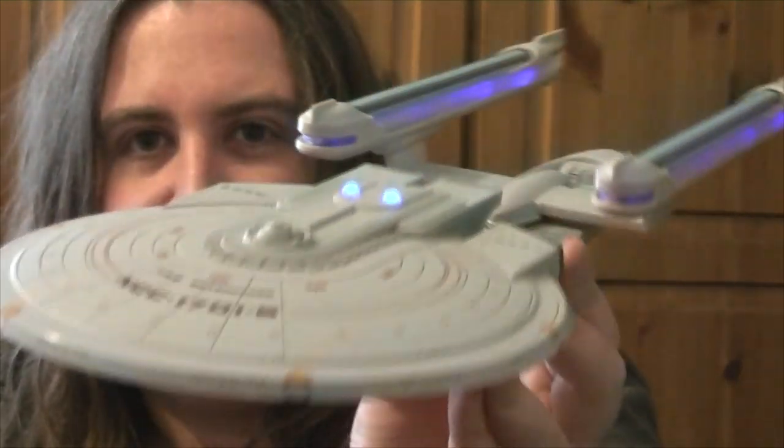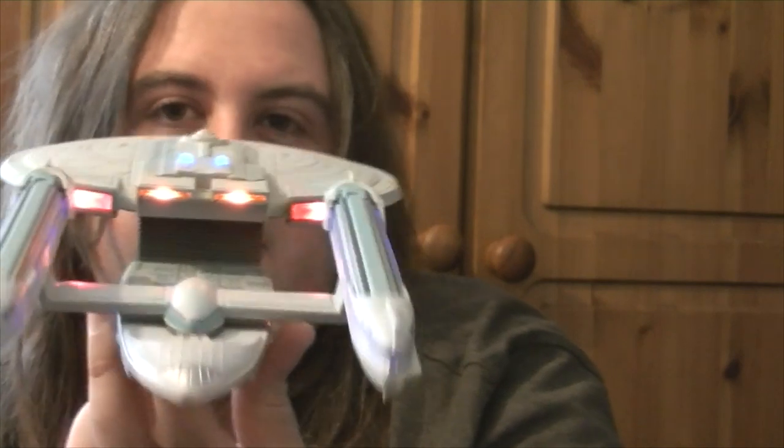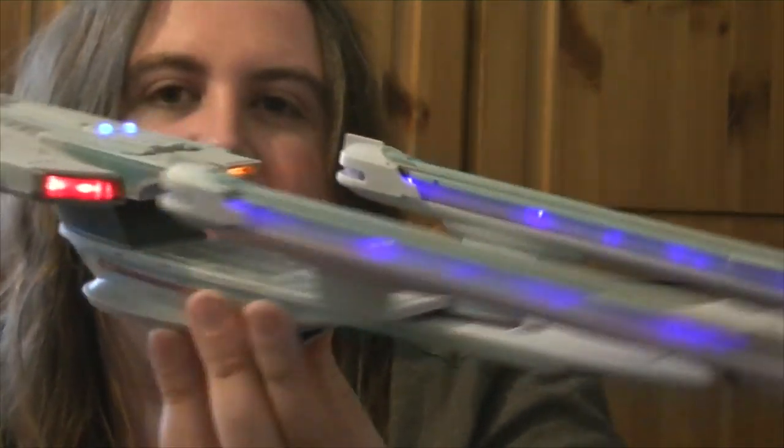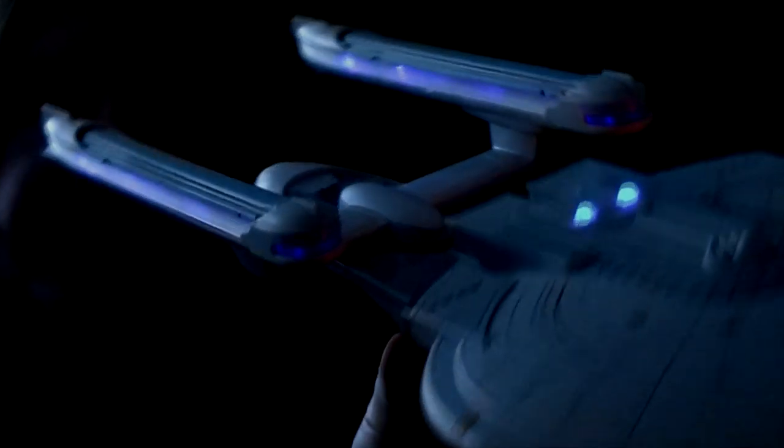Unrelated - I picked up this, which is the Enterprise B. I love Star Trek Generations and I particularly love the Enterprise B. I was turning the light off for a second so you can see this. It's pretty cool - makes a nice nightlight.